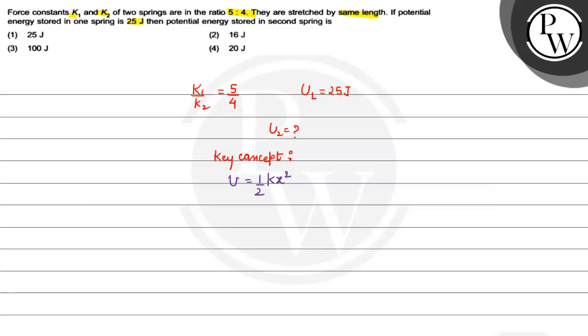We have U1 equals half K1 x squared, and U2 equals half K2 x squared. Taking the ratio U1 over U2, the half and x squared cancel out, giving us U1 over U2 equals K1 over K2.